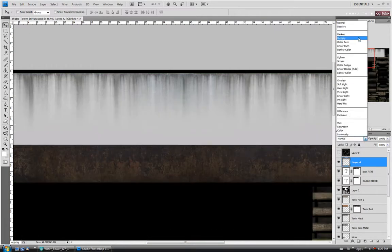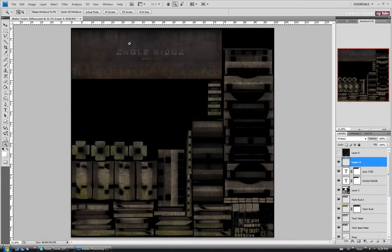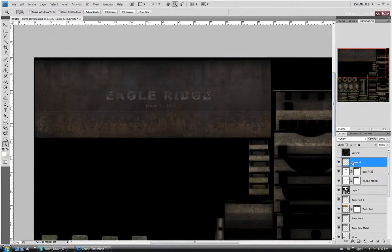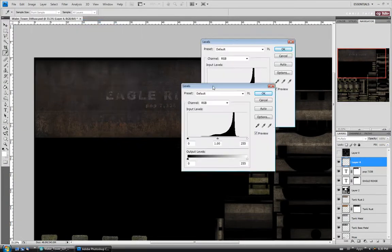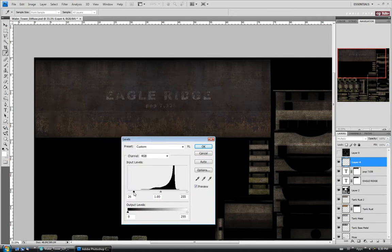Turn the UVs on, position it a bit better — I just want the strip detail along the top edge. Turn UVs off and change the mode back to Multiply. Zoom out so I can see the whole thing and do an adjustment — Image Adjustments, Levels. I'll tweak this to try to get rid of some of the bottom part and make the stain marks look a little more intense. Just so I can't see the seam — again this will depend on your display. If it still looks like it's there, just adjust until you can't see it. We'll say okay.